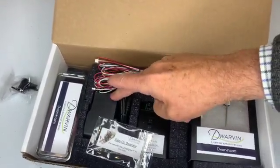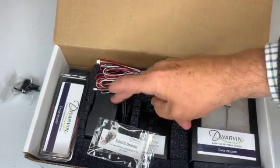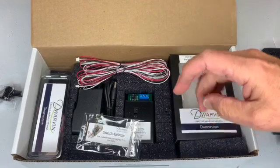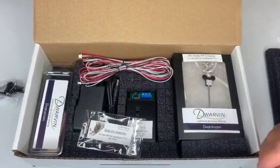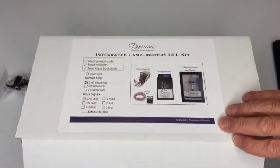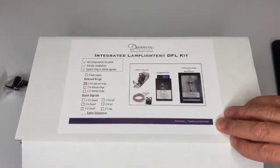All of those wires just connect into the DFL unit. And of course, the power supply, which is optional. You may buy it with the power supply, or we provide a connector to go onto your bus on the railway line. So there we have it — the complete integrated Lamplighter DFL kit.